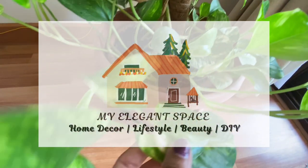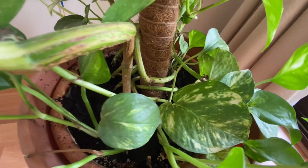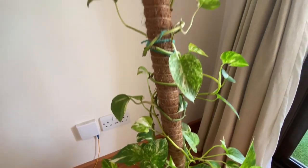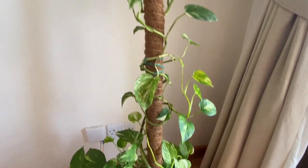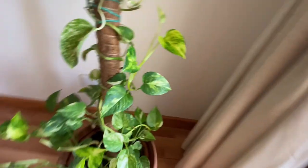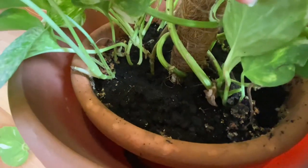Hi there, welcome to my elegant space. This is my beautifully grown money plant — as you can see, the leaves are so green and big. But this plant needs proper trimming; it's grown very randomly. I have a tray roller which makes it easy to move this heavy pot. Money plants need very little care and they propagate very fast too. With proper watering and a little sunlight, this plant can turn into a very healthy, bushy plant in just a few days.